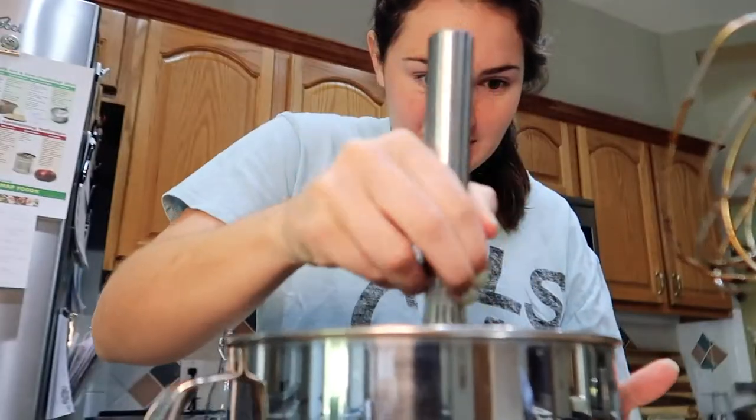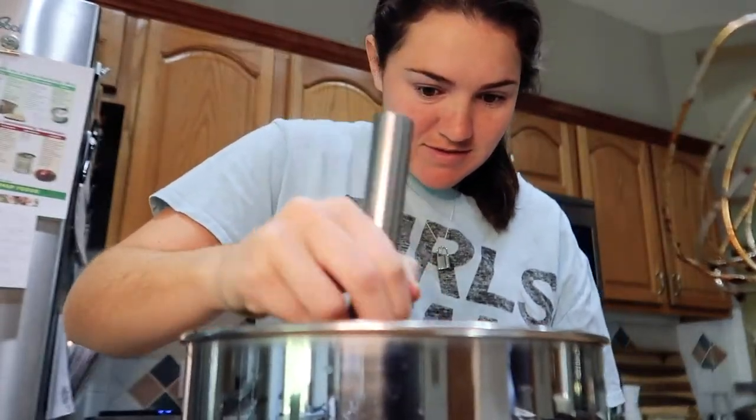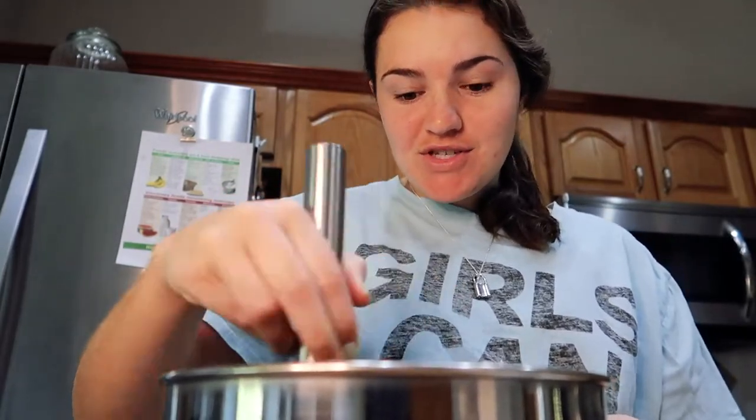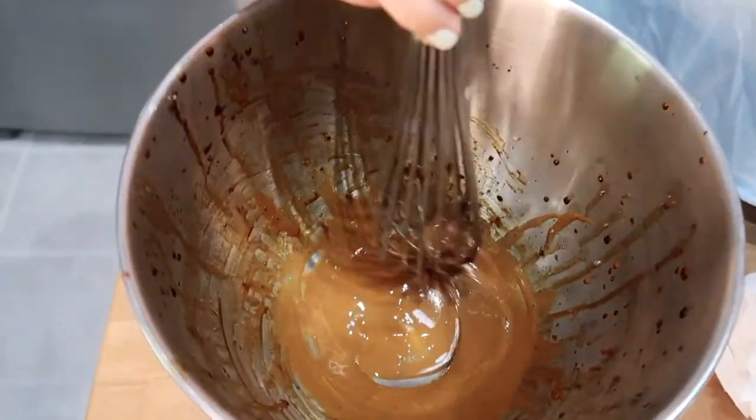Nobody told me that — so you're welcome. They didn't get all the way off the side. My arm hurts, but I think it's working. It's becoming progressively lighter, which the video said it should, and it's actually a pretty thick material.